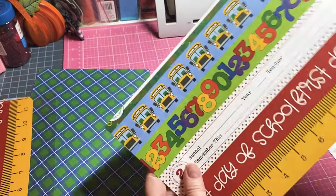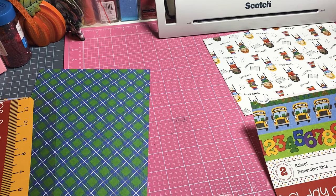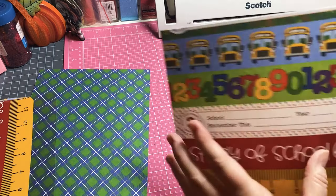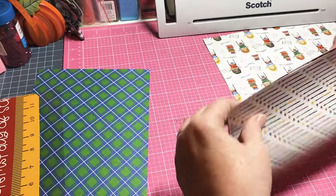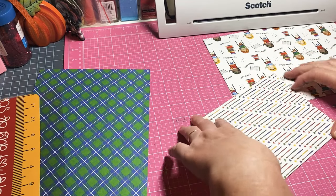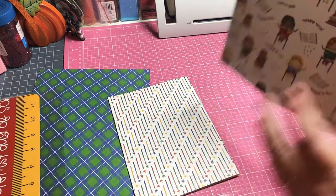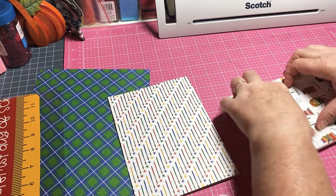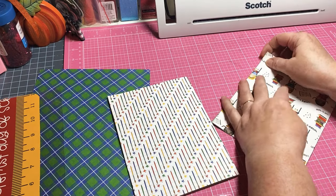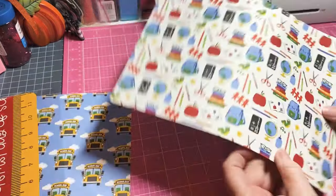These are going to be the covers for our paper - I cut them at about ten and five eighths, one line past the half. Decide which one you want on the outside; since I have this one on the cover I'm going to put the paint brushes on the outside. Just fold it in half and press down - you can score if you want but it's easy to just fold. I thought this one is super cute so I'll make sure to put that one on the outside. Fold the other one and there we go.